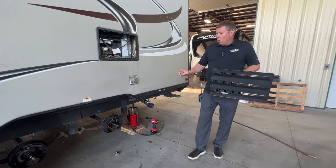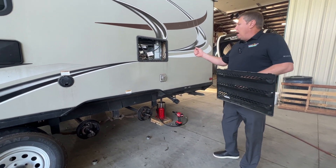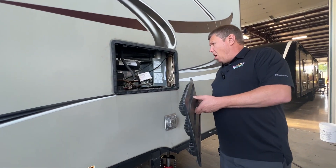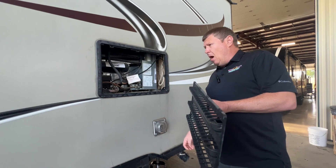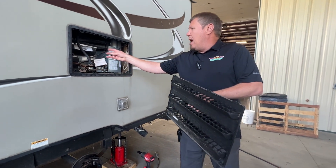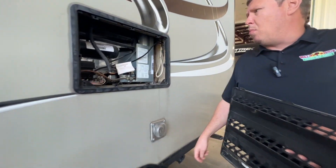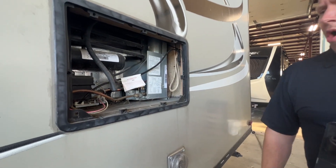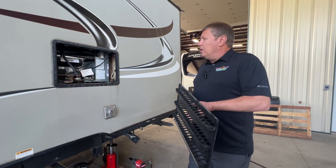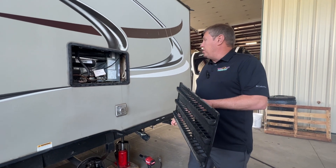We're in process on a wheel bearing repack on this unit. I do have the fridge cover off of this unit. I wanted to go over a couple things. We are going to be cleaning out the burner tube assembly. There's a lot of cobwebs in that. We're going to clean all this out to ensure that this refrigerator is working the way it should be and continues to work the way it should be.